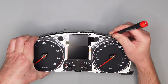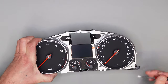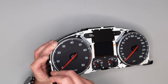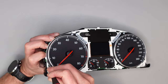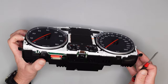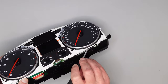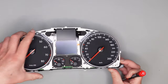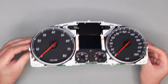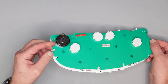Jetzt ist er noch hier eingeklippt – drücke ich hier rein. Und da haben wir ihn schon. Hier ist der Lautsprecher drin, hier ist noch ein bisschen Kleber.